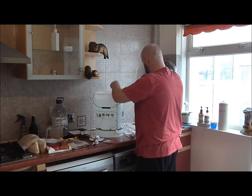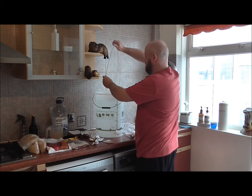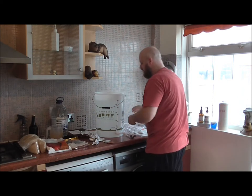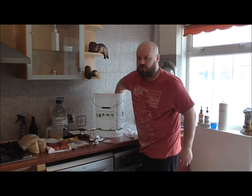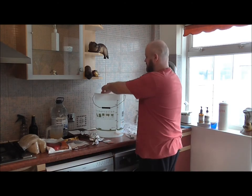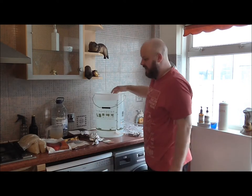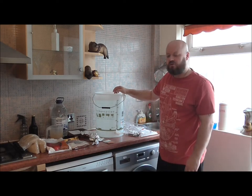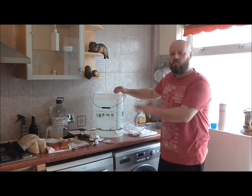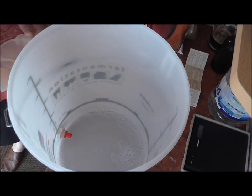We've got a lid, some tubing, a lovely beer bottle filler, and more tubing. When I'm doing this I don't just sanitize one fermenter — I try and do a load of them. While I'm emptying the sanitizer into the other fermenters I'll cut it here, and I'll come back when we're actually putting the beer together.